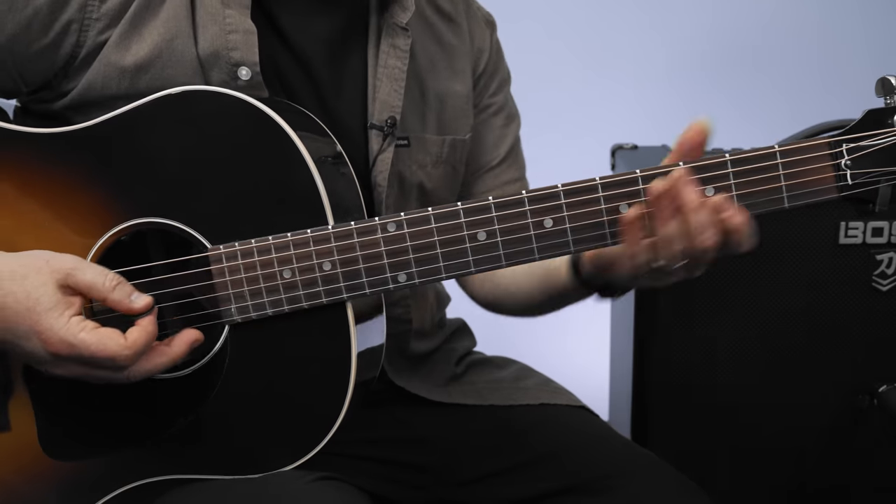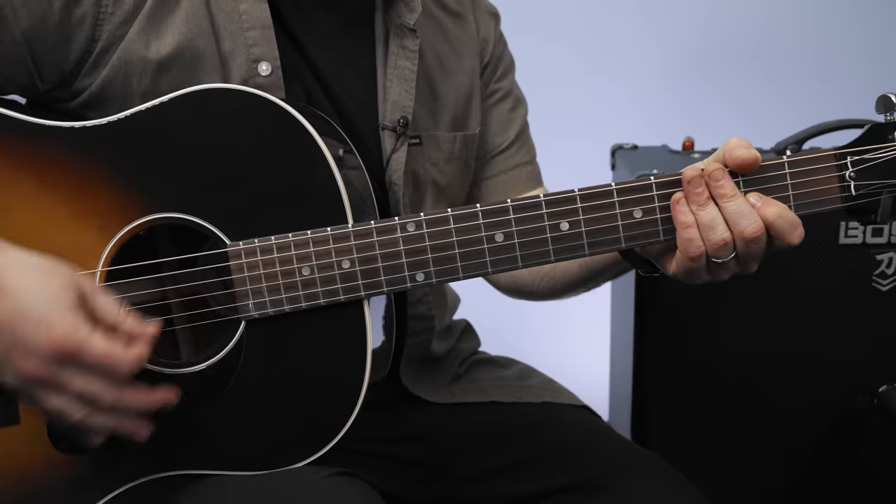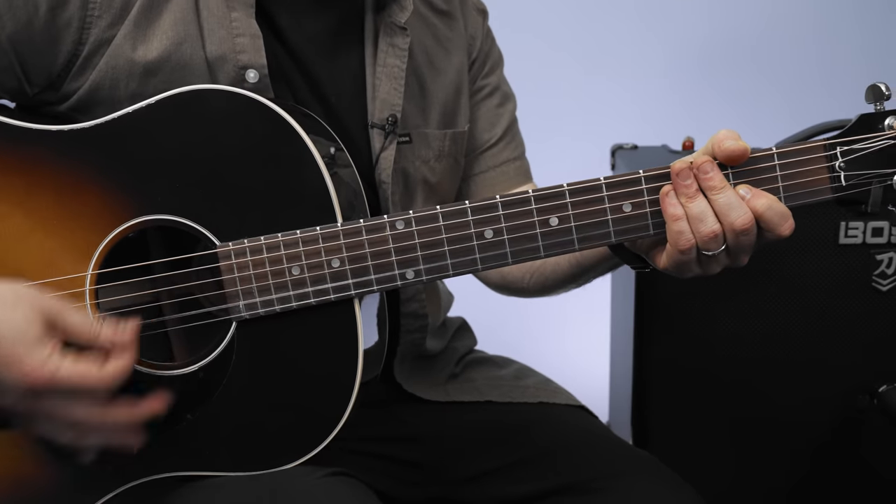So that's the intro. Now the rhythm: down, down, up, up, down, down, down, up, up, down.